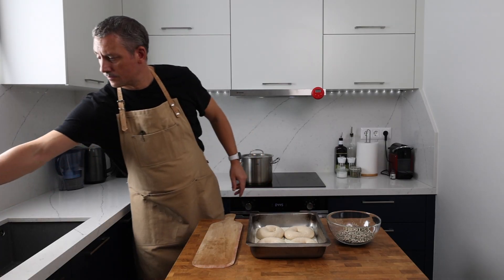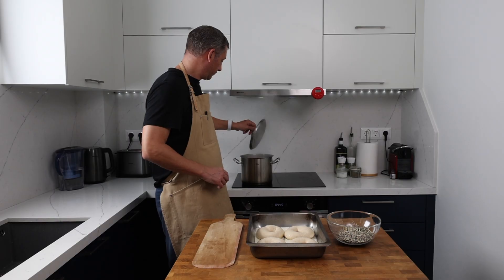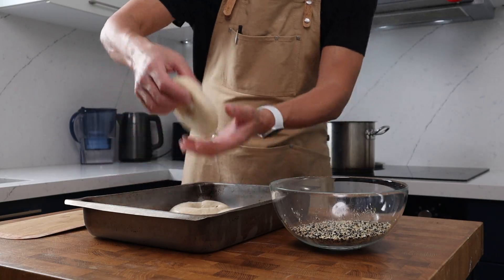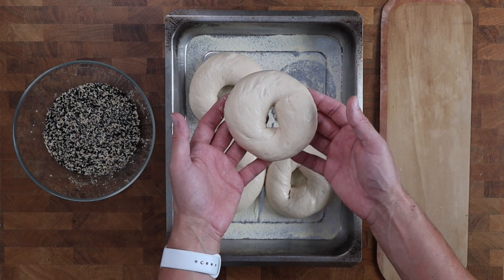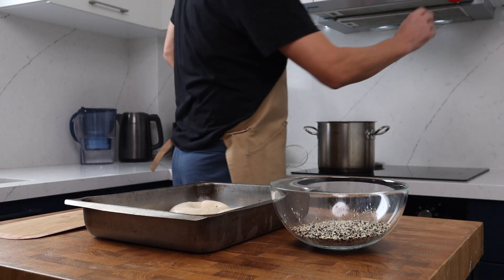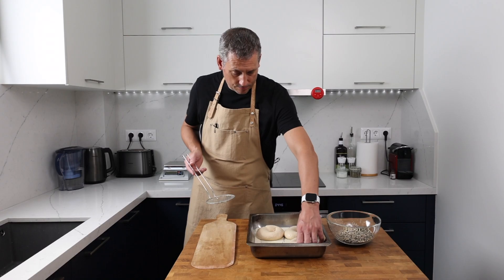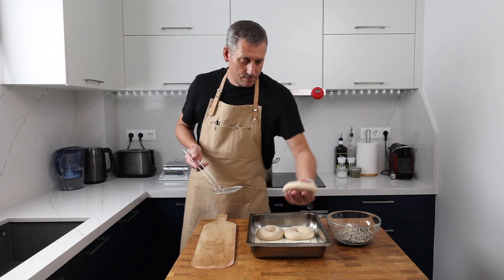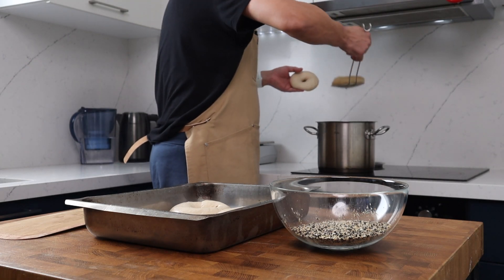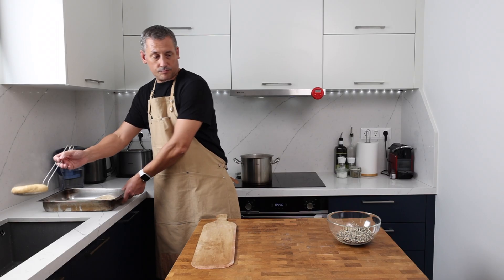It's the next day and time to boil the bagels. On the stovetop, boil three and a half litres of water with one tablespoon of honey. You could use barley malt syrup, but the honey gives a great glaze to the outside of the bagel. Handle these carefully — if you've used strong bread flour, your hydration is on point, and you haven't over-proved them, you'll be fine. Boil each bagel for one minute, flipping halfway through, then drain on a slotted spoon before coating.